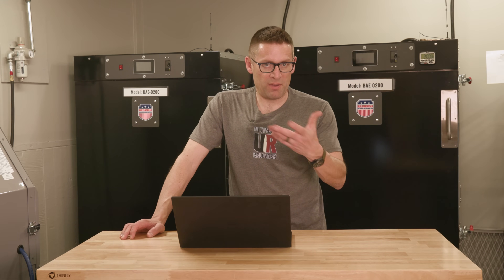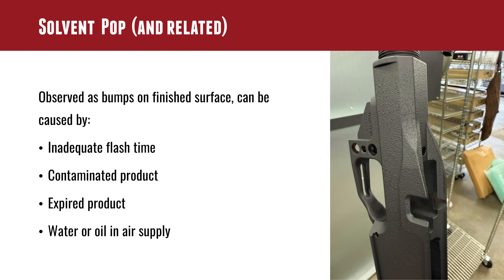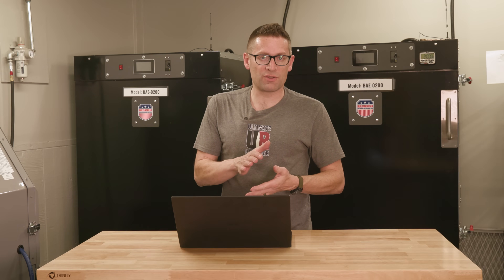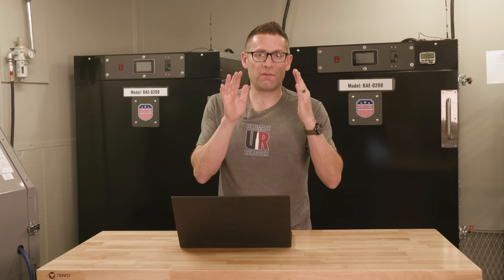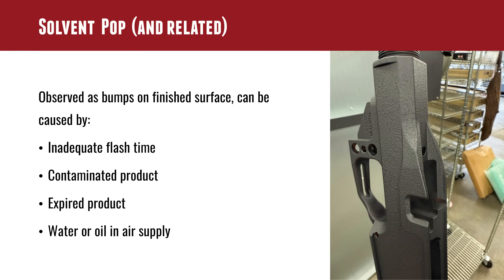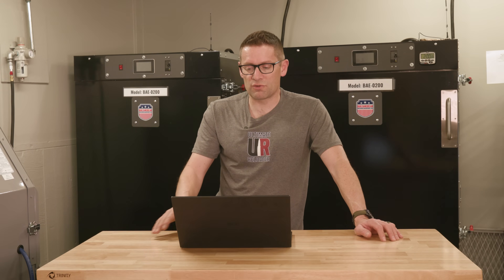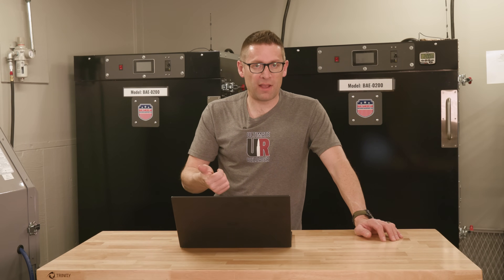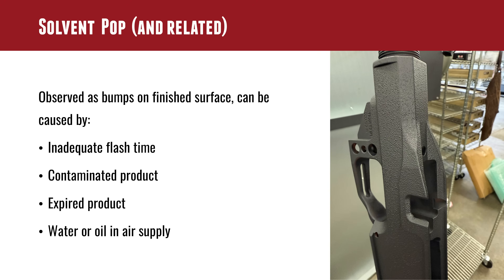Then we put it in the oven and follow the temperature and timing from the charts. One of the big problems to avoid is what's called solvent pop. If too much solvent is trapped between the different coats of Cerakote or between the coating and the substrate, it can expand and pop. If you see a bumpy appearance — whether a couple of dimples or an extreme case — it could be inadequate flash time between coats or the pre-oven 15-minute flash not being observed. It could also be contaminated product.